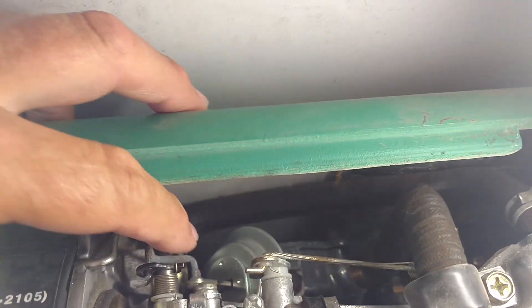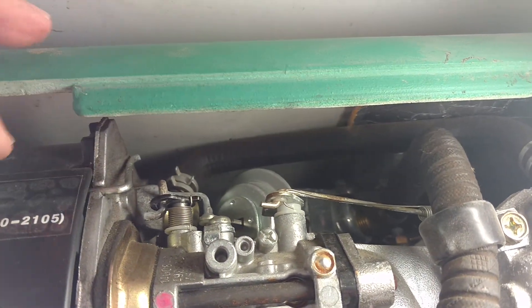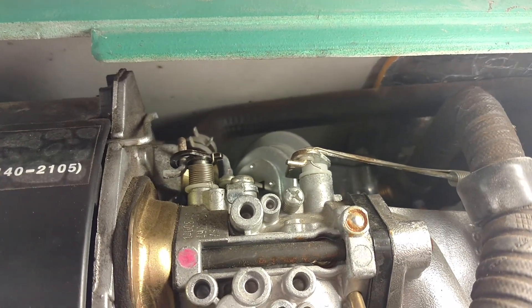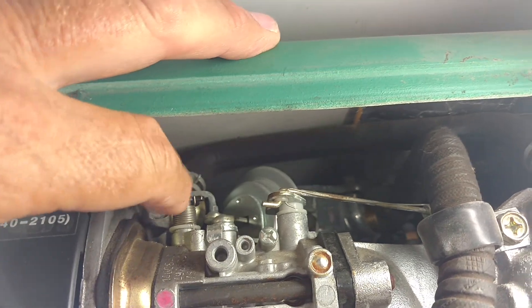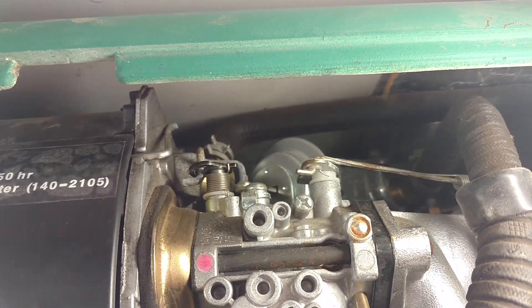What opens the choke is a diaphragm right back here. When the motor starts, engine vacuum — intake vacuum — sucks the diaphragm, pulls back on it, and pulls the choke open against the spring. And it's been starting really well since I did that.